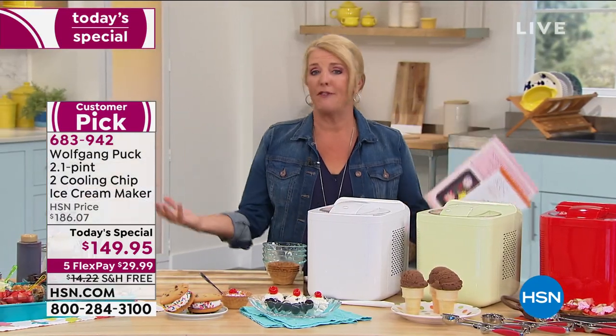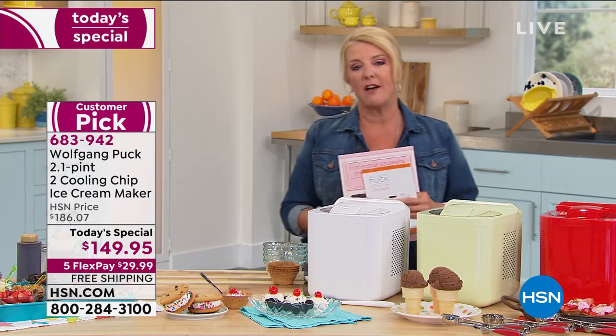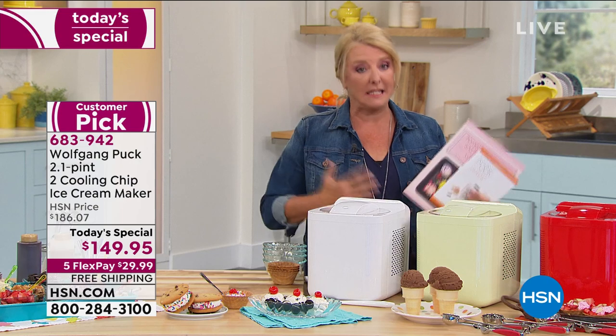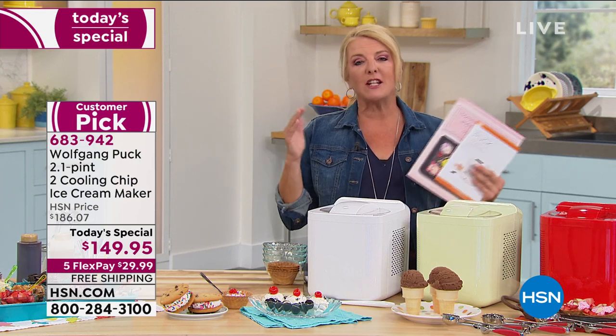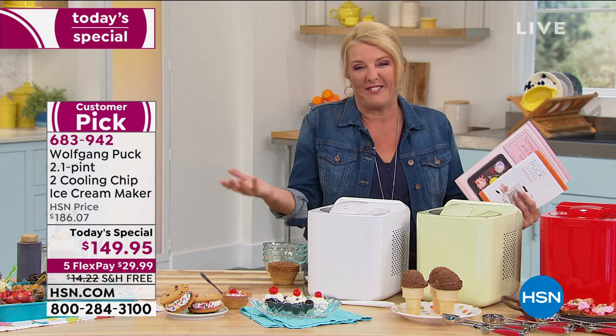You're going to have delicious homemade ice cream and create the most amazing memories for you, your partner, your family, grandkids. Since we're all pretty much stuck inside, it's really neat to be able to create some special memories around such a family favorite — ice cream.